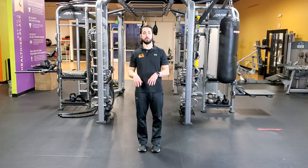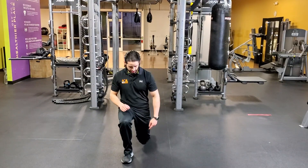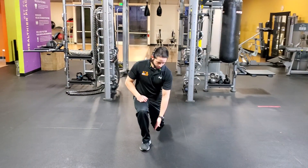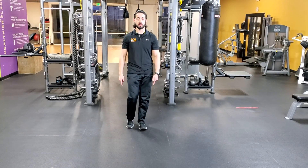Alright guys, so we're going to be doing some forward to reverse lunges. Stand on one leg, start with a forward lunge — step forward, back knee goes straight down towards the ground, weight's even on the front leg, knees pointed straight forward, push through the whole foot.